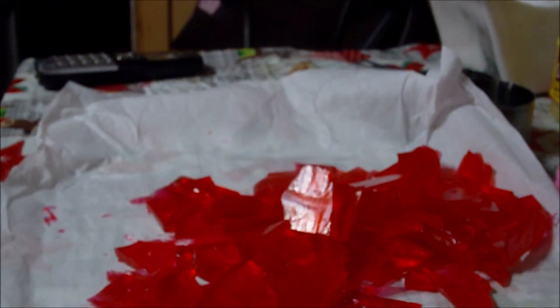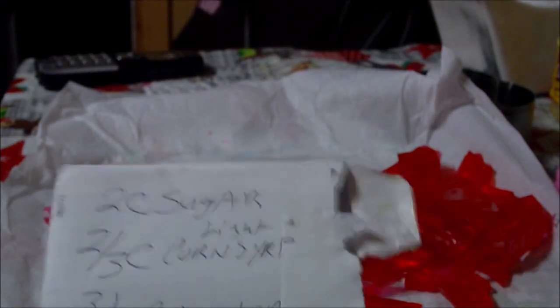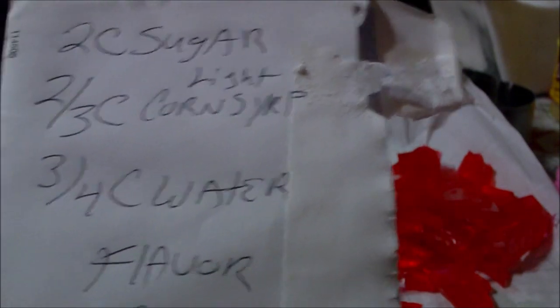To make this, we're using something a little different for the flavoring. Here's the main ingredient right here. You're gonna need two cups of sugar, two-thirds cup of light corn syrup, three-quarters cup of water, your flavoring, and some color. I don't have any flavored oils or essential oils, so for my flavoring I'm using good old-fashioned snow cone syrup. That's right, and it works — this candy is so delicious.